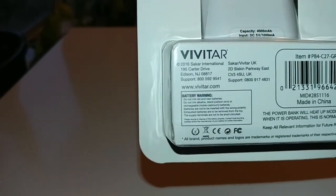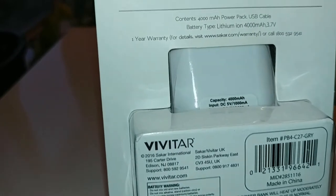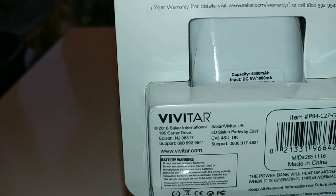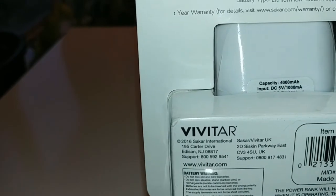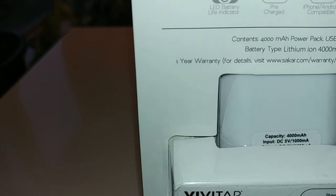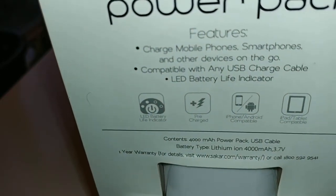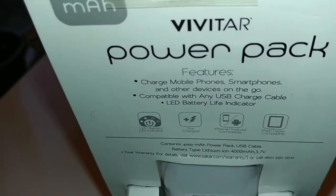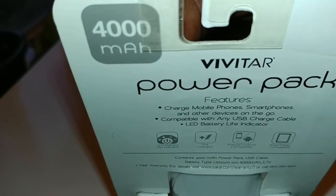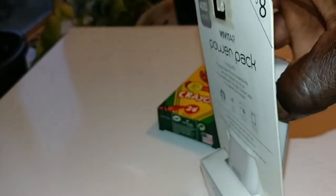I think this is a neat device. If you have a lot of gadgets, you travel on the go, you always want to keep your charge — whether you talk a lot on your phone, you're a gamer, a blogger, all that kind of stuff — you need something like this. And just to correct myself: it is a 4000 milliamp hour power pack, not 400. Sorry about that mistake.